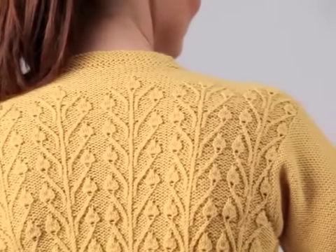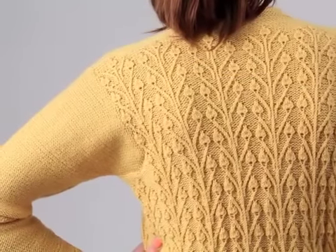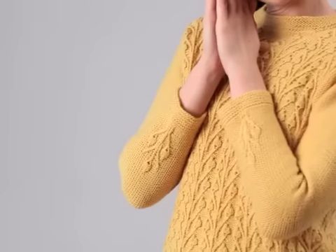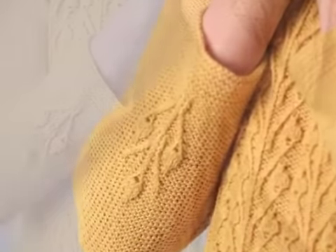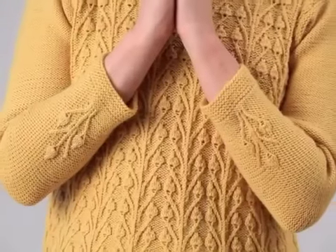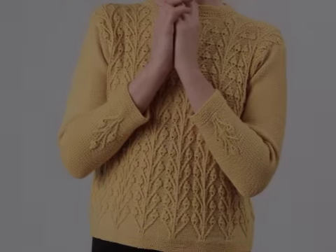The shoulders are gently sloped. The reverse stockinette stitch set-in sleeves have one single bud motif taken from the body. This adds a delicate detail to the design. So, let's take a look at it.